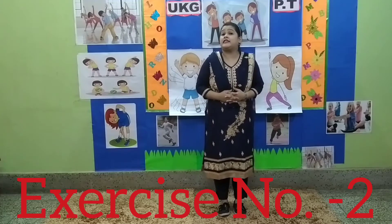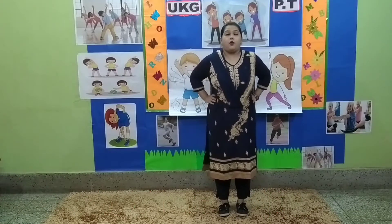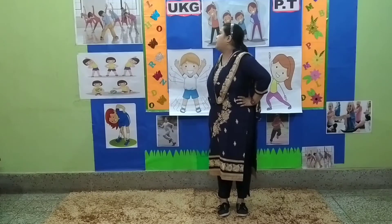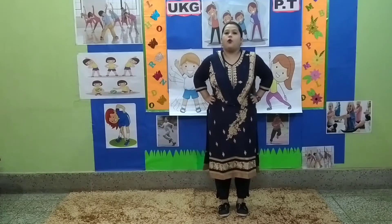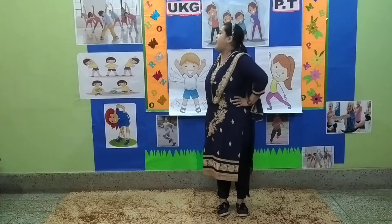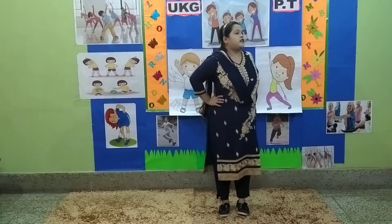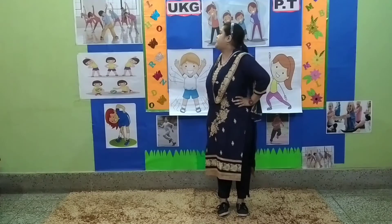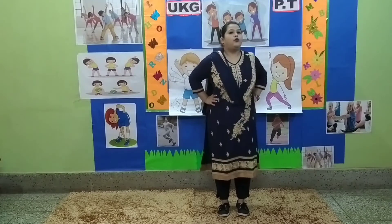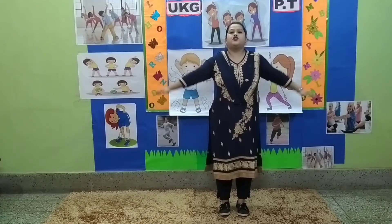Stop. Exercise number 2. Put your hands on your waist. Count up: 1, 2, 3, 4, 5, 6, 7, 8. Count back down: 8, 7, 6, 5, 4, 3, 2, and 1.